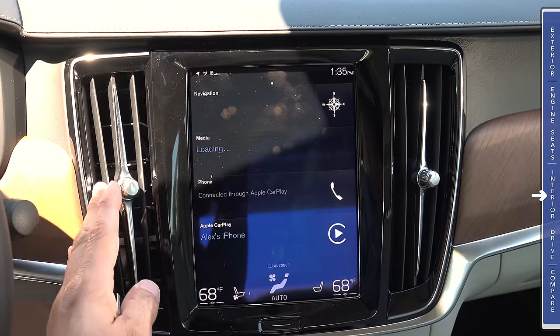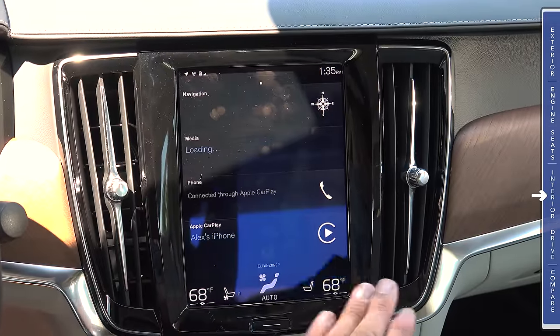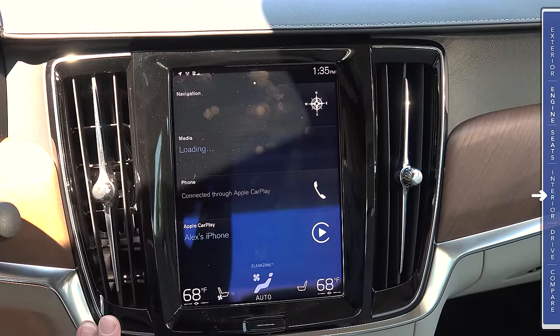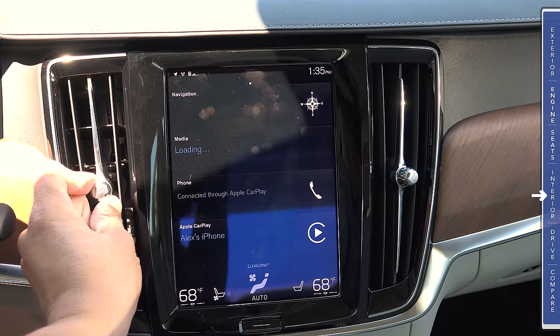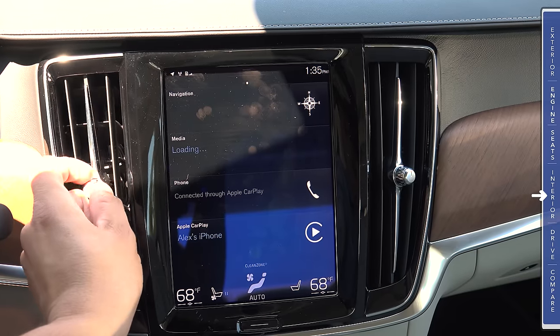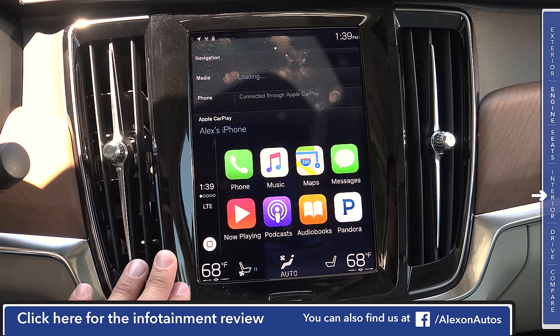One of the big styling differences between the S90 and the XC90 can be found on these large air vents on either side of the infotainment screen. Instead of a typical knob lower in the dashboard, we have a small knob right on the vent itself — rotate it to the right to close, to the left to open — and it also allows you to move the vent up, down, and side to side. The touch-screen infotainment system is standard in all models, looking very much like a tablet grafted into the dashboard, about the same size as the original iPad.